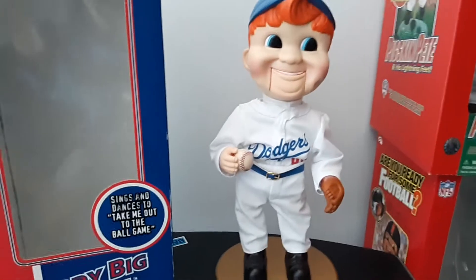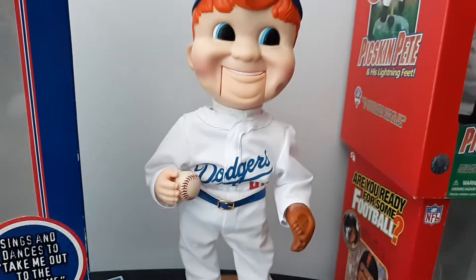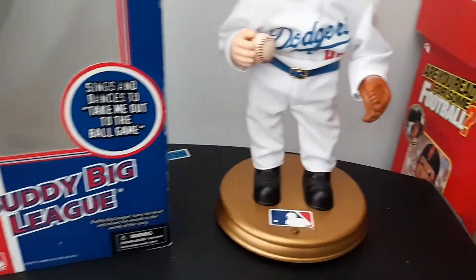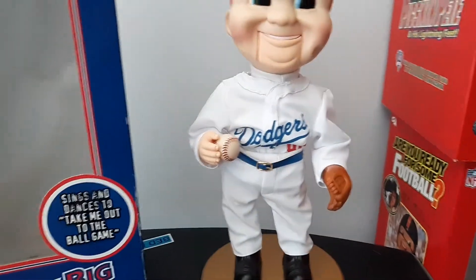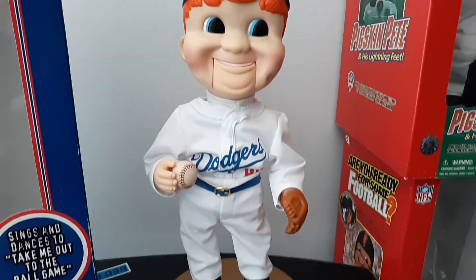I got this guy back in 2018 after Christmas as a late gift from my mom, and he came brand new in the box. Unfortunately, it wasn't fully working. I think he was like $65, which was okay, I guess.